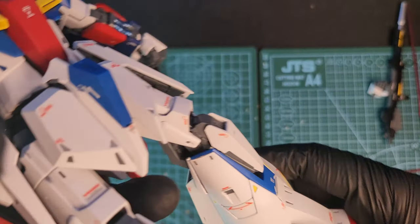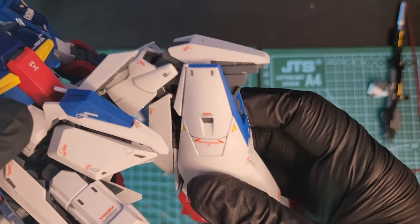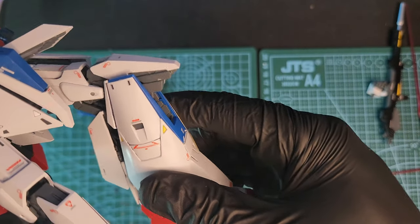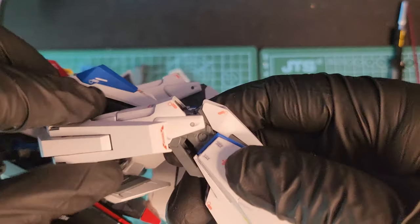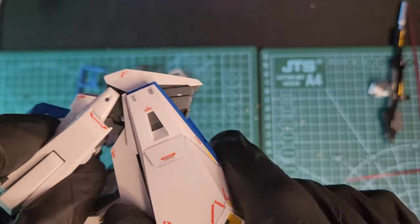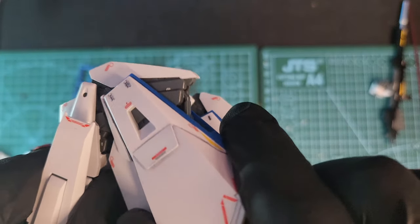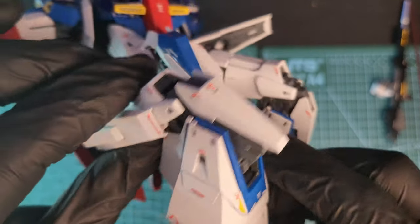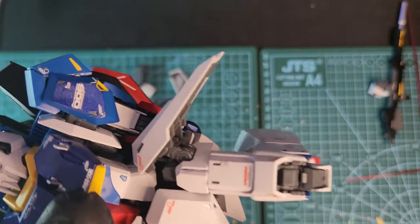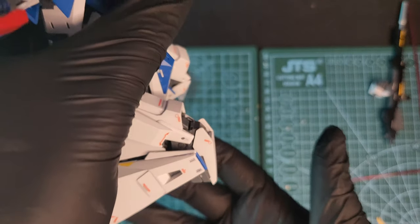You also have a nice knee bend, and when the knee bends the back thrusters also move. It's a little bit finicky because of the transformation, but not too bad. Look at that power slide pose.